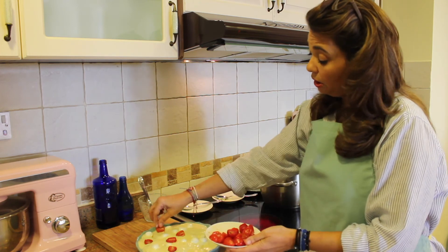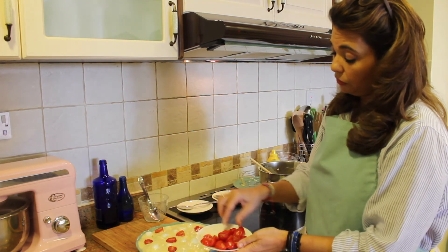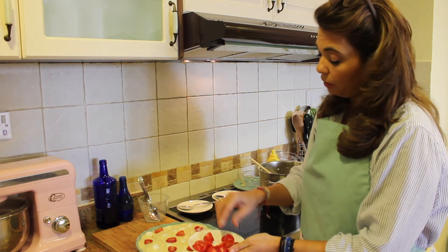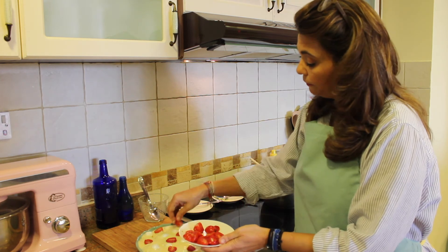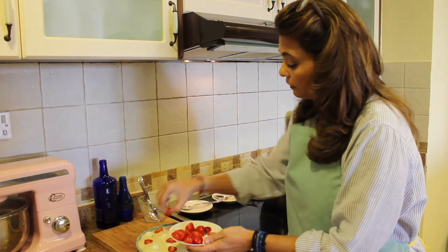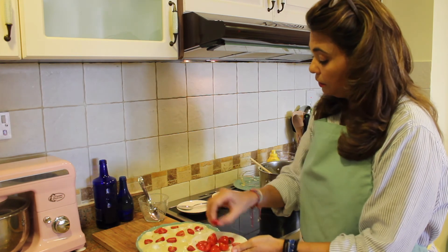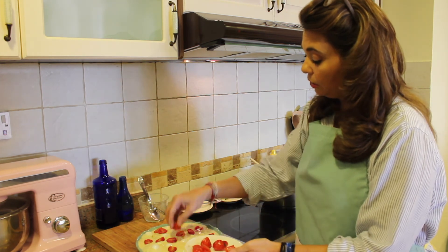Now put in the cherry tomatoes cut-side up so they show — that makes it really pretty. If you don't like baked cherry tomatoes, just leave them out. Doesn't that look pretty? Finish placing all the cherry tomatoes across the dish.